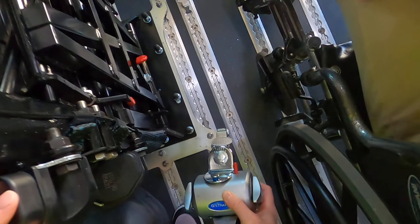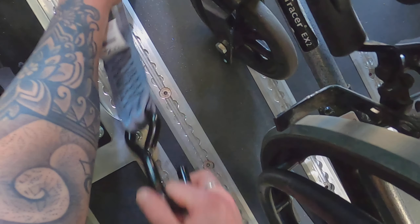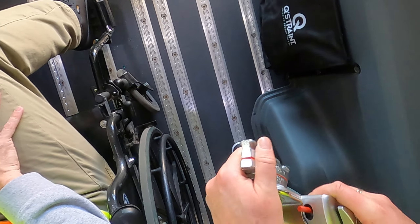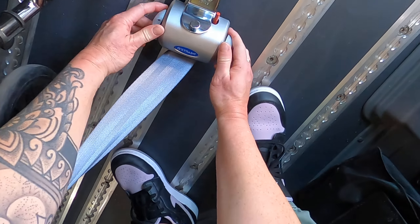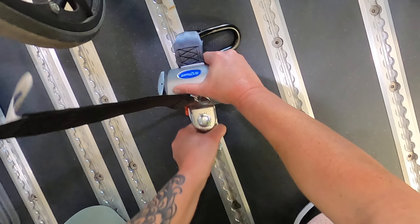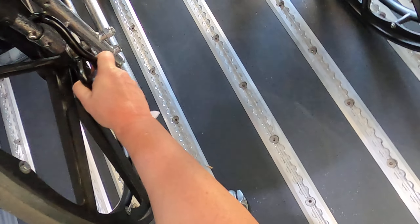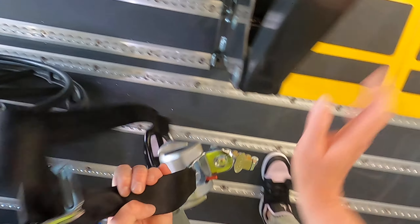The front securements go wider than the frame. I put the retractor in the track and attach the hook to a solid frame member using a direct path, then tighten it up. On the other side, I do the same thing — notice how I'm getting as close to the seat as possible, which will help prevent tip overs. Now on to the back securements. They will go narrow and inside the wheels. The angle is a little greater than 45 degrees because I need room for one more mobility device. If I was only transporting two, I could move the retractor back and give myself a better angle.